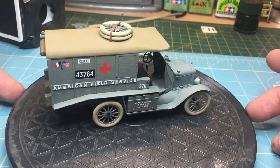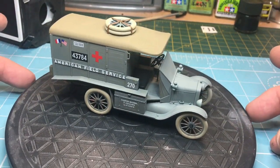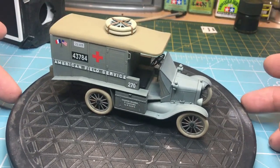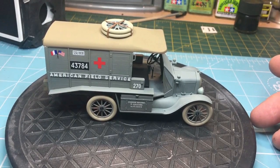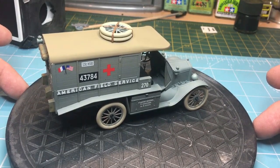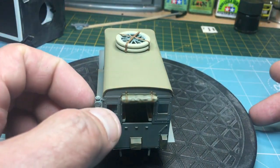I had some fun with the decals. I used Micro Sol and Micro Set, and what I found - especially with the longer American Field Service ones - was that probably because I used Micro Set, as soon as I put them down they stuck. There was no way of sliding them around. I put them on top of some Aqua Gloss, and as soon as the decal went down it just stuck in place and I really struggled to move them. Maybe next time on an ICM kit I'll try it without Micro Set.